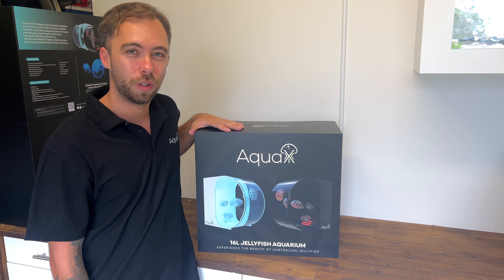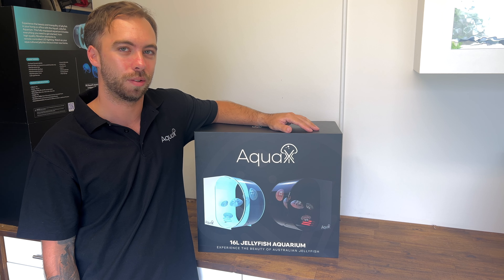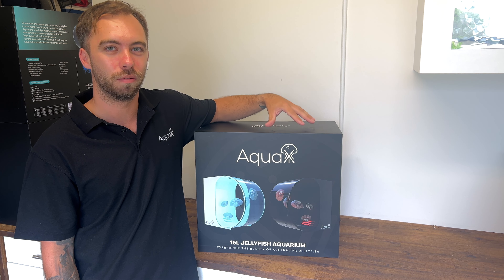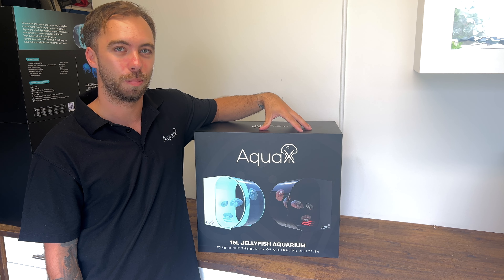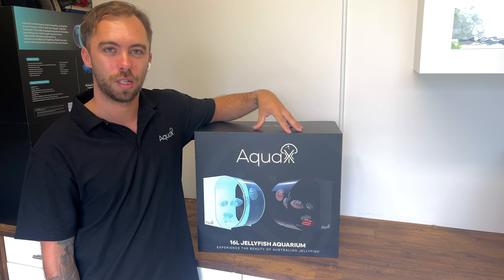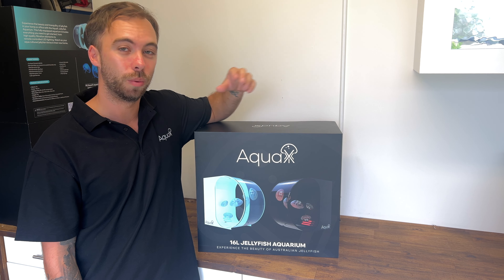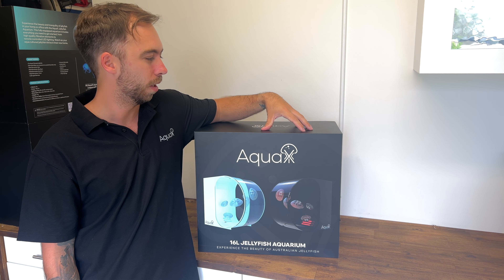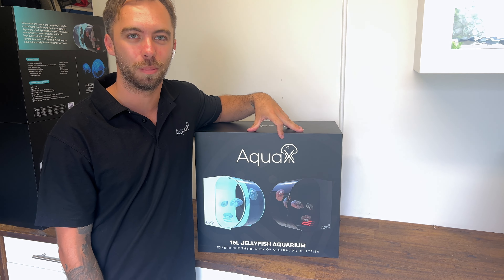The package comes in three variations. We offer a tank only model which includes all the base accessories. We also have a jelly ready package which has everything plus our specialised products from Reef Revolution, but doesn't include the jellies. Then we have our premium model which is the jelly inclusive model, coming with a redeemable voucher to redeem the jellies at a later point.